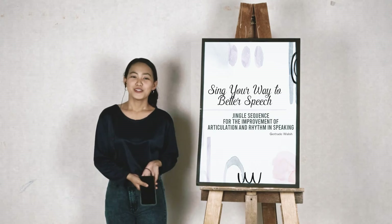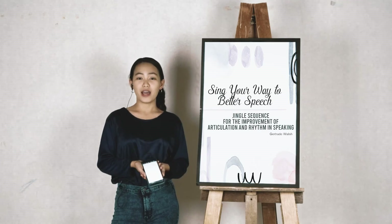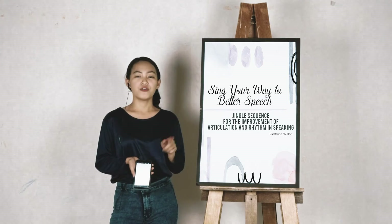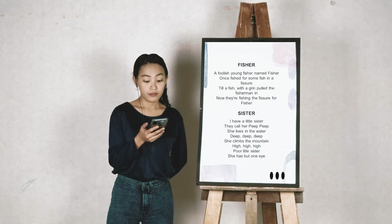Alright. So now, the fourth jingle has no stated melody. That is why I have challenged myself to wrap it up with an urban beat. And this is called The Fisher and Little Sister. So, hit the beat. Five, six, seven, and...